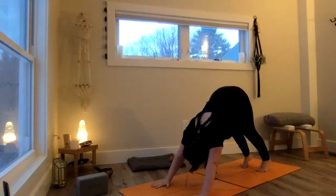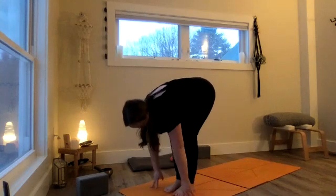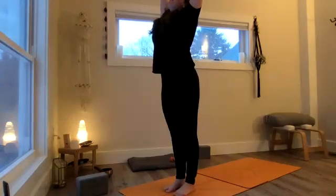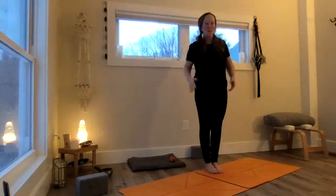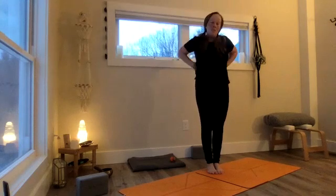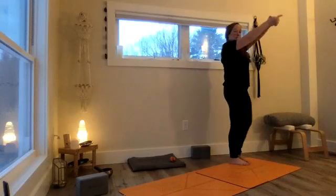Three more breaths in down dog, then make your way to the top of your mat. Get ready for a halfway lift: breathe in, chest rises, crown reaches. Exhale, fold. Rise to stand — hips stable, chest towards the sky. Find your mountain pose. We're going to do a little crescent moon work — standing crescent moon, like a standing banana asana — before our sun salutation, to free the connective tissue of the side, back, and front surrounding our upper back. Take hands overhead with fingers interlaced, all except the pointer finger.